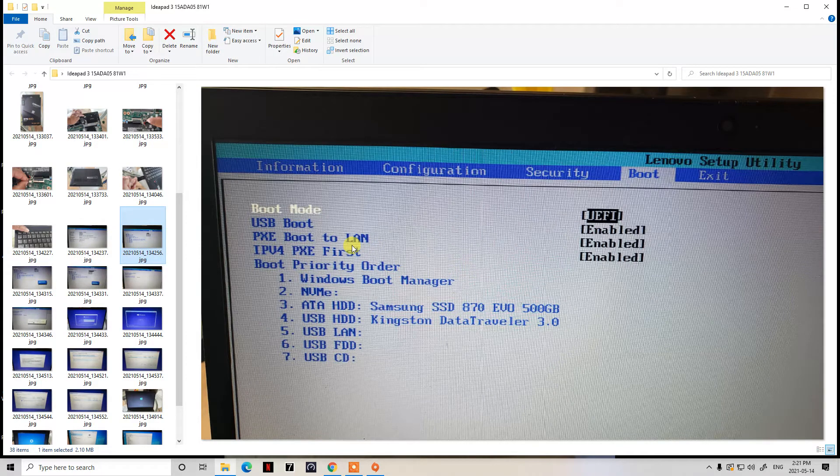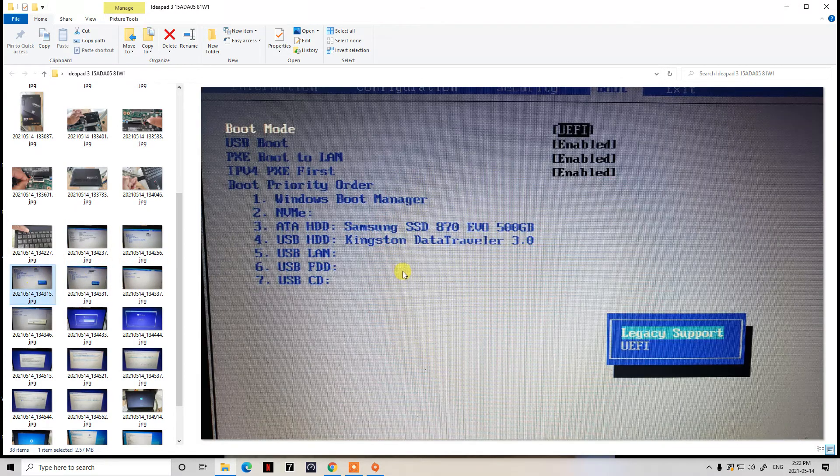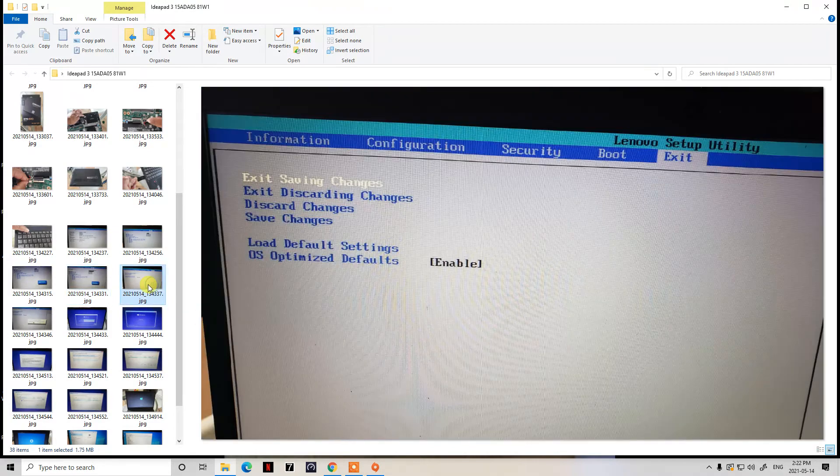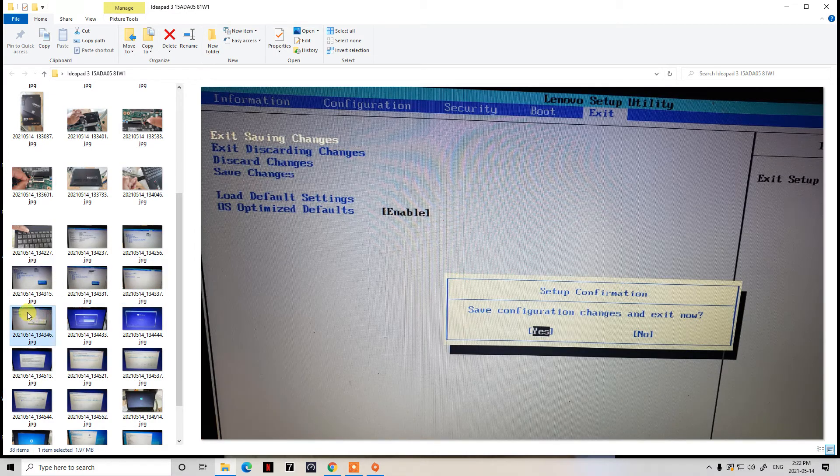Using your arrow keys, navigate right to the Boot tab. You'll see the boot mode is set to UEFI — you want to change that. Press Enter and use your up and down arrow keys to select Legacy Support, which supports USB legacy devices. Then change the boot priority from UEFI First to Legacy First. After that, arrow over to the Exit menu, press Enter, confirm that you want to save changes by choosing Yes.